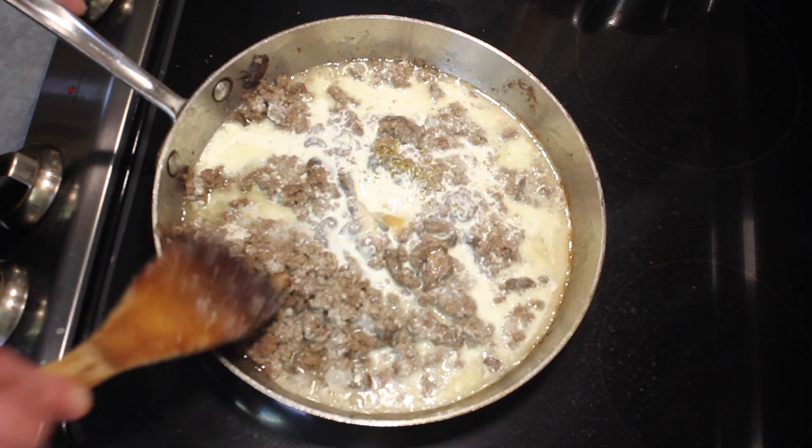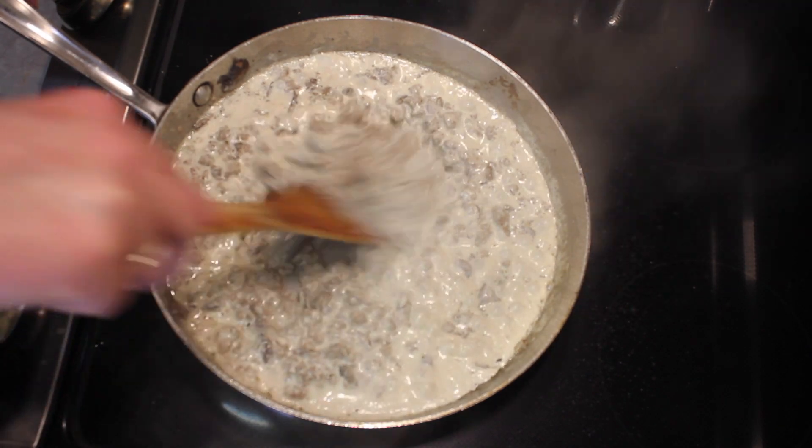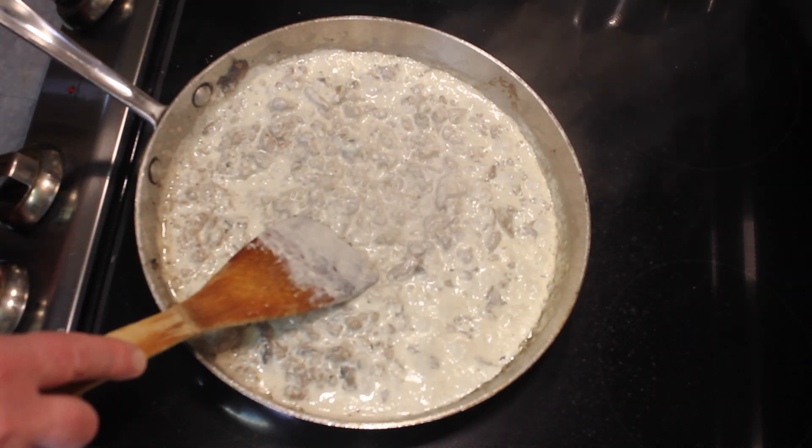And let this cook and thicken up. It's pretty well thickened up — it's thick enough. I'm going to turn the heat off.